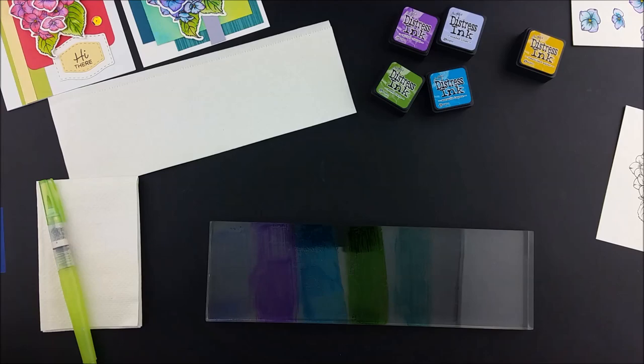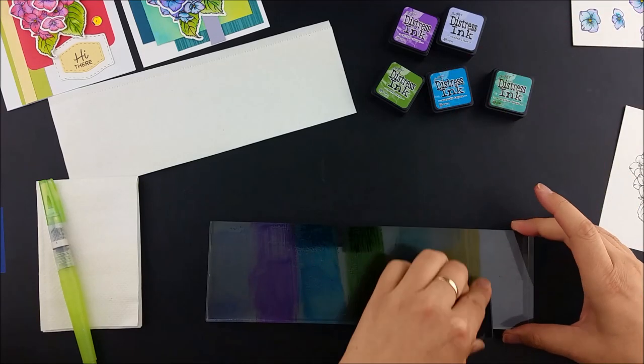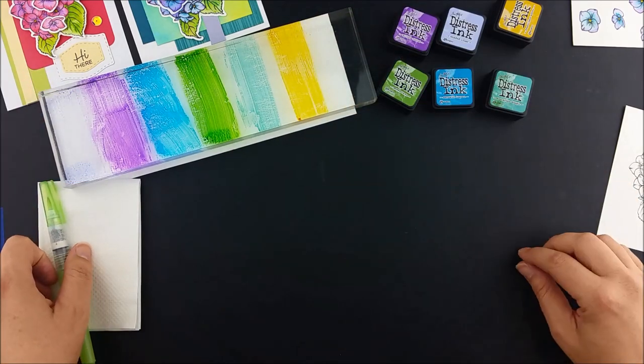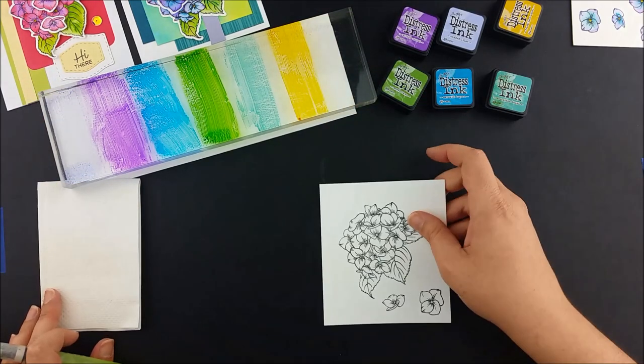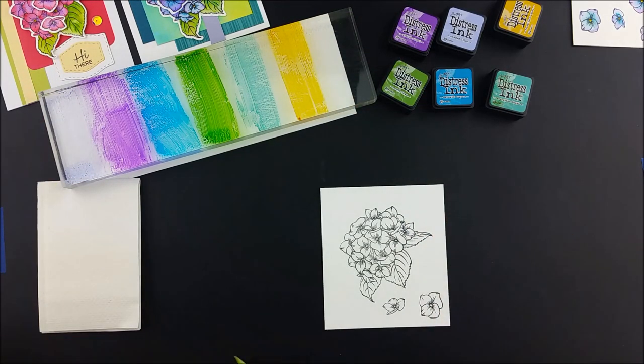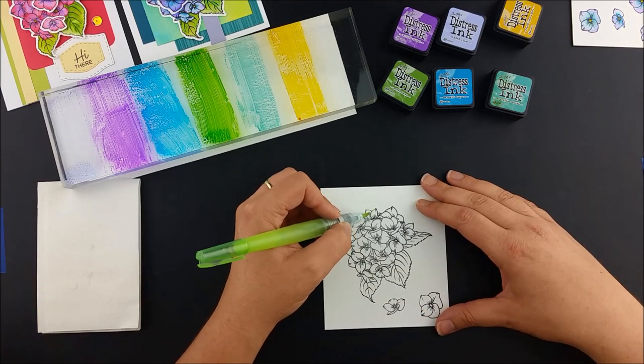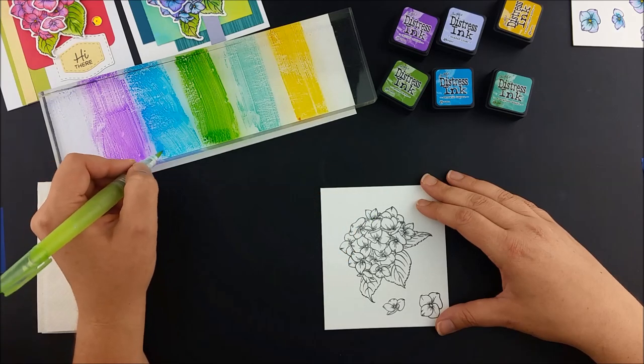Just open your ink pad and wipe the pad down on your palette surface. Do this for each of your colors. I made sure I got more ink for the colors I knew I was going to use more. I tend to go overboard so I don't have to stop partway through.